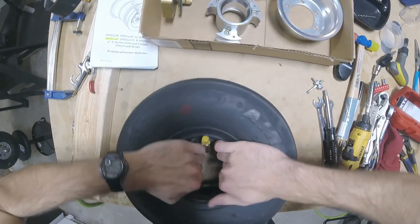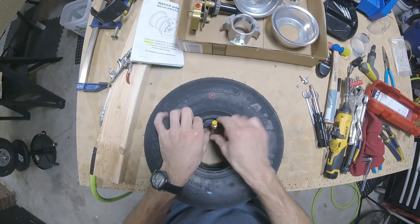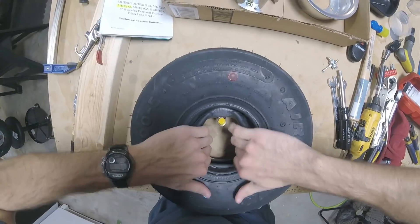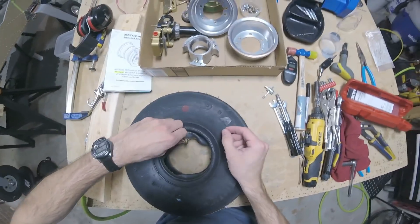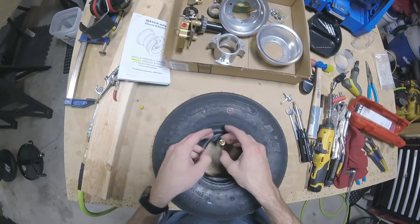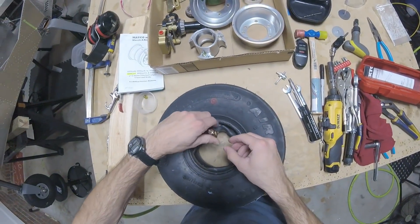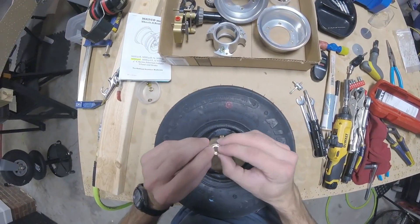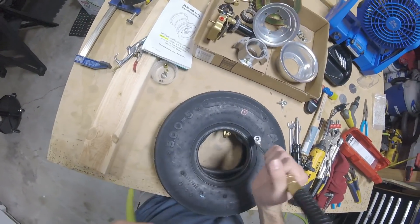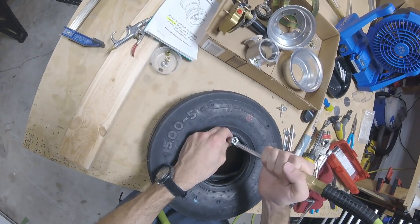Getting the inner tube in nice and even, moving it around to get the valve lined up with the red dot. To make sure the tube fits better and to keep it from getting pinched by the wheel halves, we're going to add a little bit of air. Take off the valve stem cap and the two nuts — this is the washer. If you don't have any air in the inner tube and you try to use your air tool to depress the valve stem, there's not enough back pressure to let air flow in.